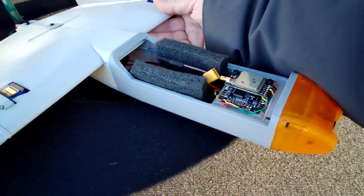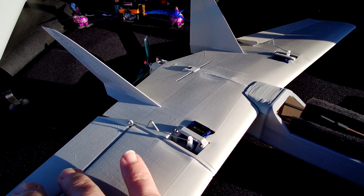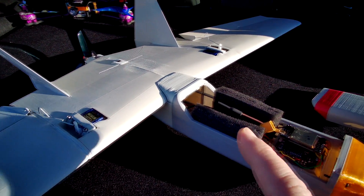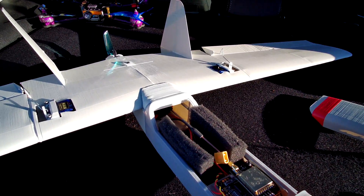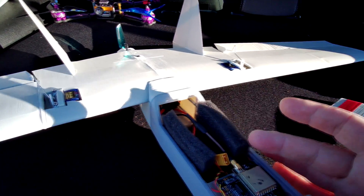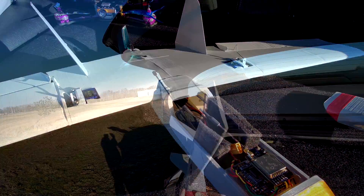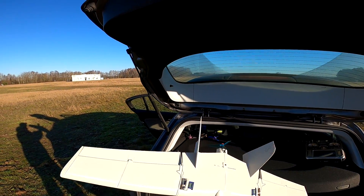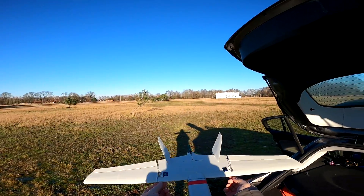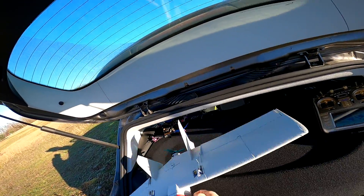I'll put the GoPro on my head and plug in the battery. The author of this design, Przemek, told me that the reflex on the elevons should be around three millimeters. The LiPo is nicely protected with foam and hopefully won't shift during flight. Let's check the center of mass — no, no, no. Too nose heavy, definitely too nose heavy. I'll have to move the battery slightly back.